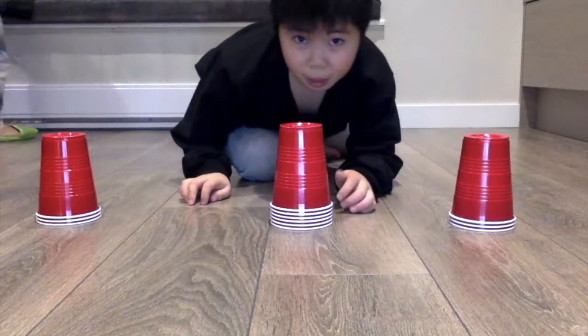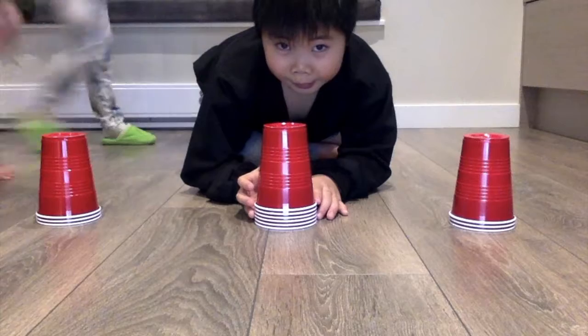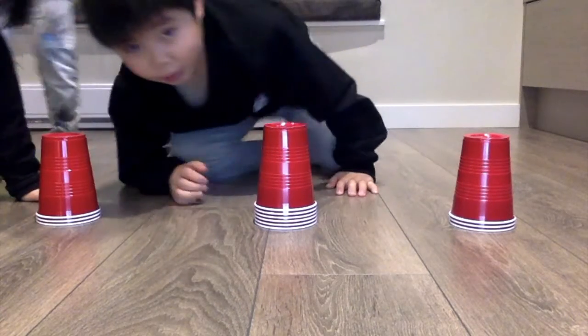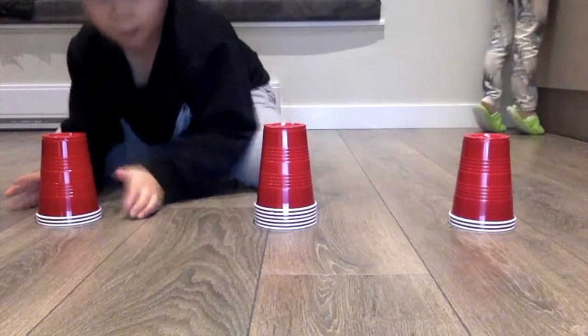Hi guys, this is my free try, so I hope I don't fail anymore again. Okay, I am five, three. Okay, let's go. Three, two, one, go.